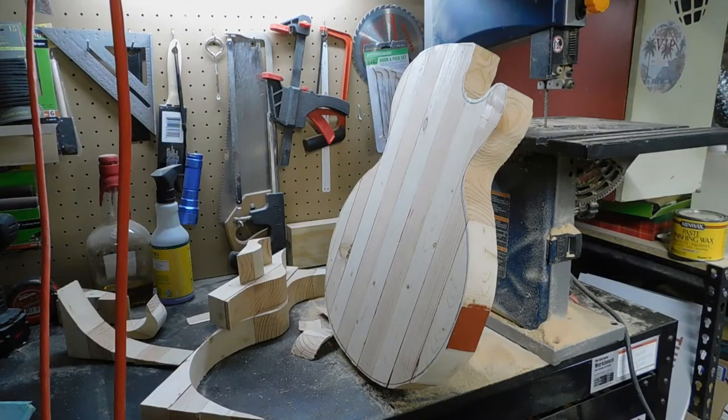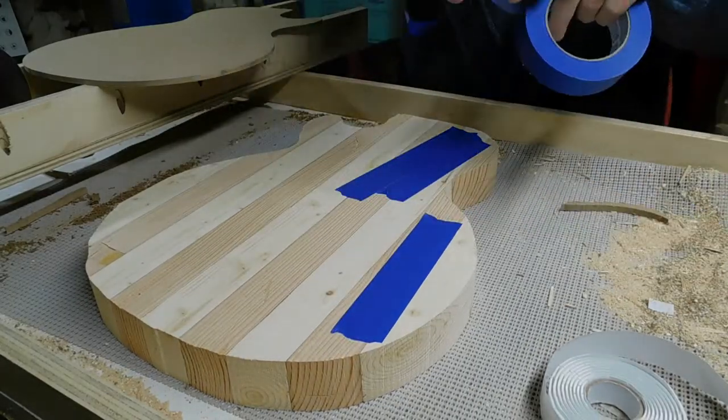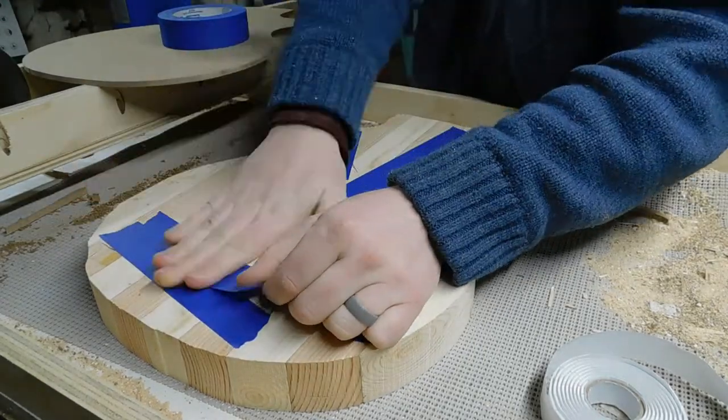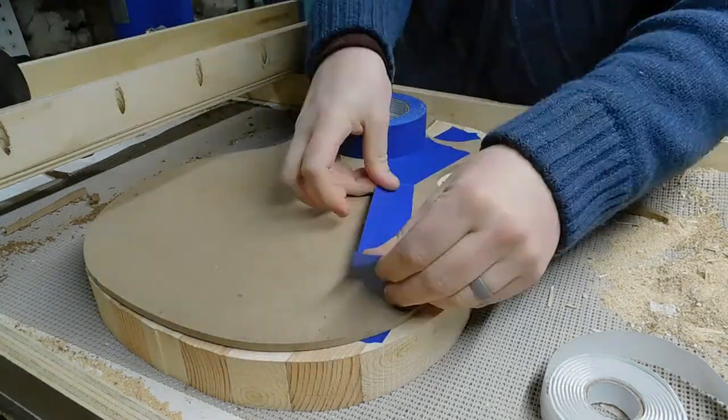And then that's the rough cut body. The next thing that we're going to do is tape that template back on. In my case today I didn't have a less harsh double-sided tape — the foam sticky tape I had had a pretty harsh adhesive on it.